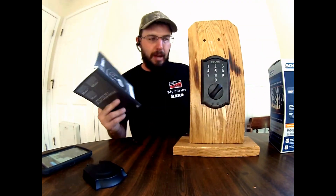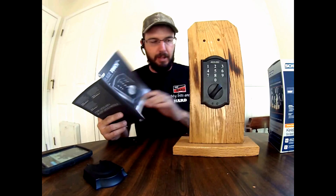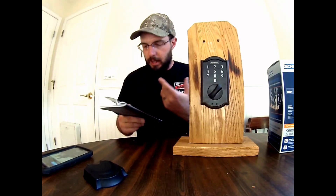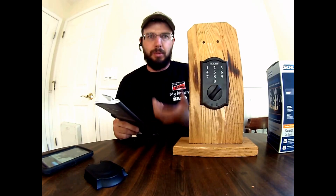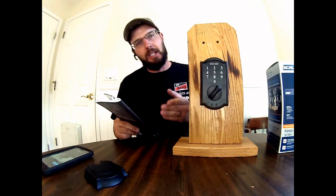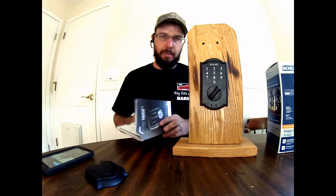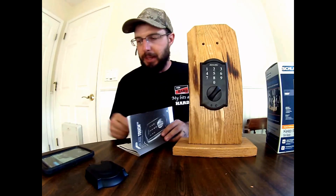Now you can use that programming code. Write those numbers down on the inside of this lock, and you can program the lock however you want following the instructions. If you don't have the booklet, check out my other videos — I go through how to program this, add and delete user codes, but this is going to get you restarted again in a pinch. For more information, check out the website below.